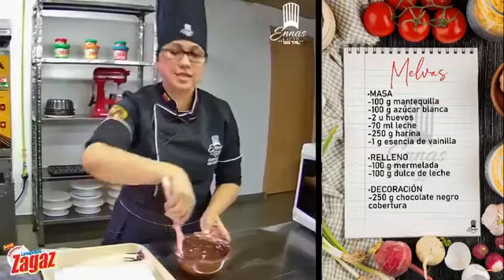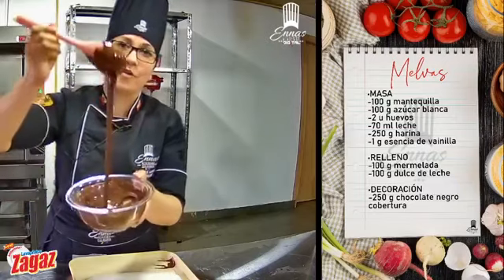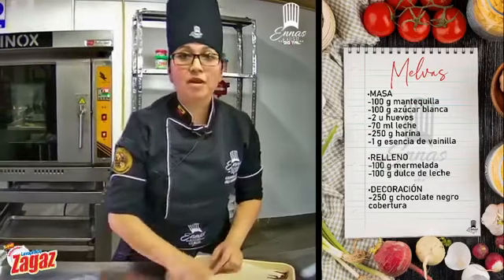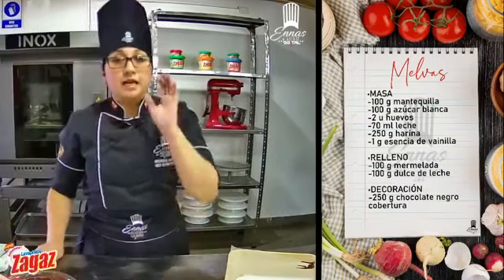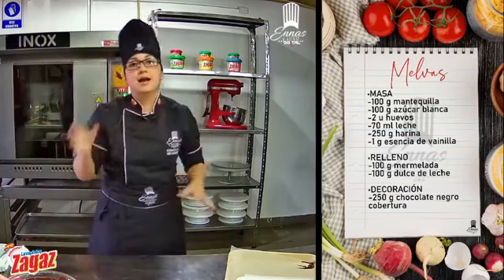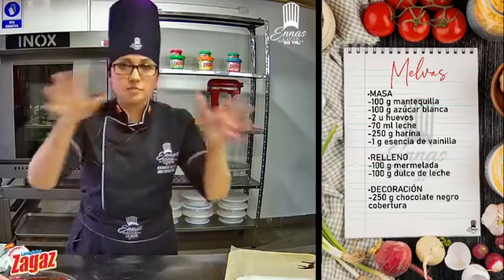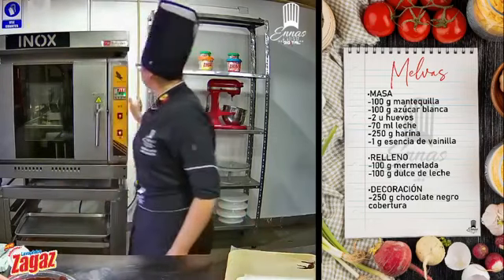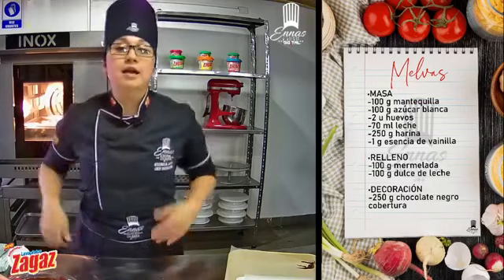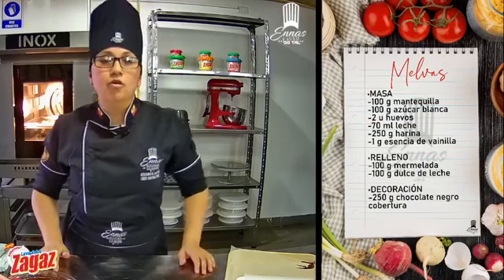Unas preguntitas: ¿en el horno con ventilador o sin ventilador? Yo prefiero con ventilador, porque el ventilador nos ayuda a que todo el calor sea uniforme, que se transmita arriba y abajo. ¿Pueden usar mantequilla o cambiar por margarina? Prefiero mantequilla sin sal, pero si no hay, no hay problema. Podemos usar tranquilamente margarina. Puede ser la marca que gusten.